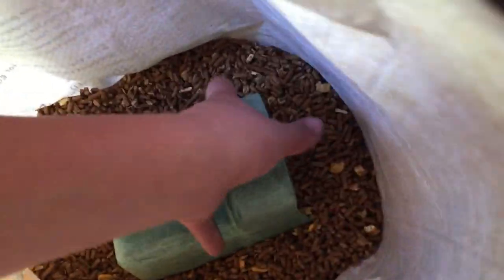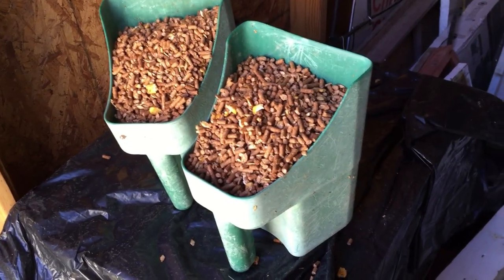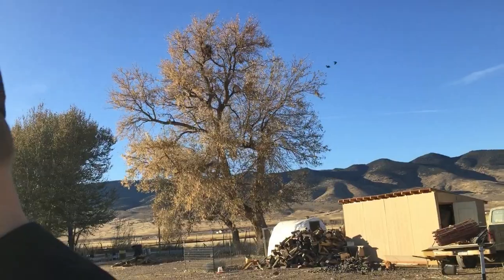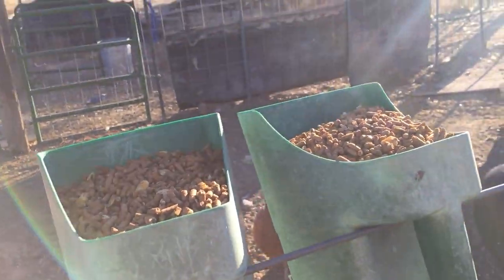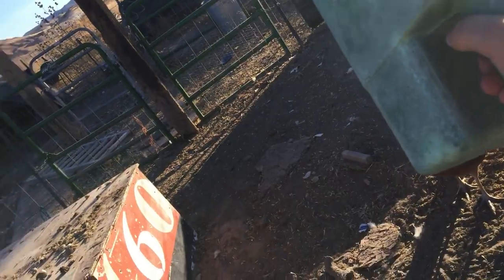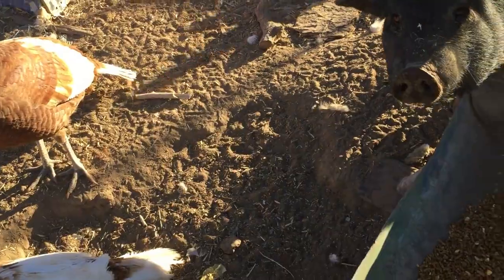I like to give the pig about two scoops. Now we're gonna feed the pig — I got an audience. I like to give the pig two scoops, not one scoop. Since there's a pig and a few turkeys, I'll just give them another scoop.